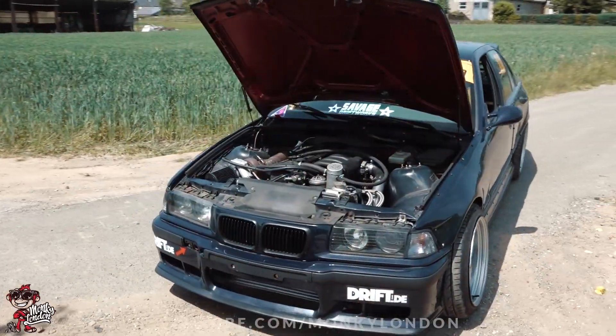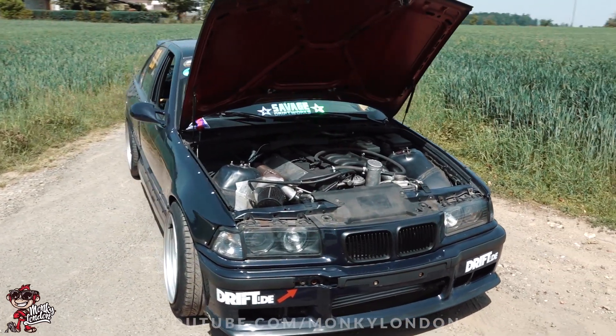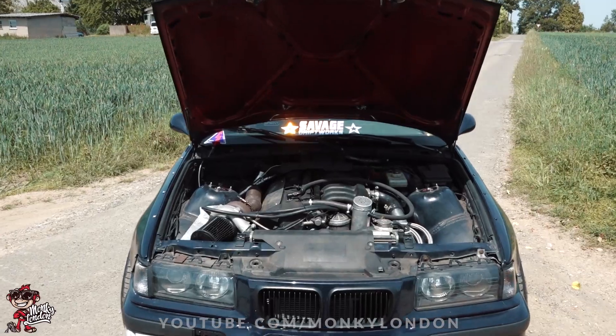Run me through the basics on this. It's an M50 B25, so it's 2.5 litres, and you've refreshed the rest of the engine - like the bearings and stuff. And the head gasket - standard, or you got a nicer one? No, standard - it's a casino cut ring.